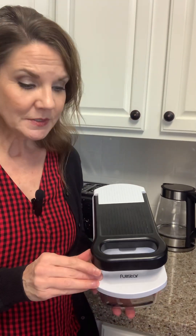Hi, I'd like to do a review of this Full Star Veggie Chopper, and I'm going to show you all of the components of this, and then I'll show you how it works.